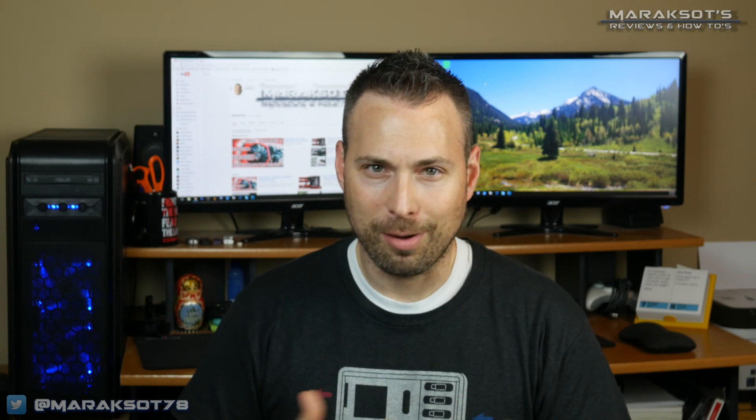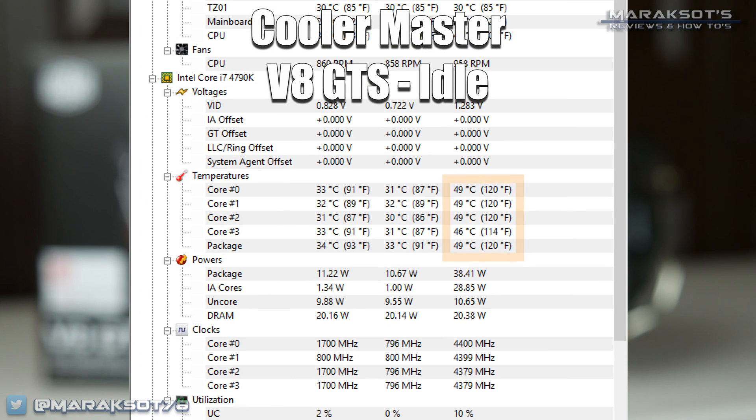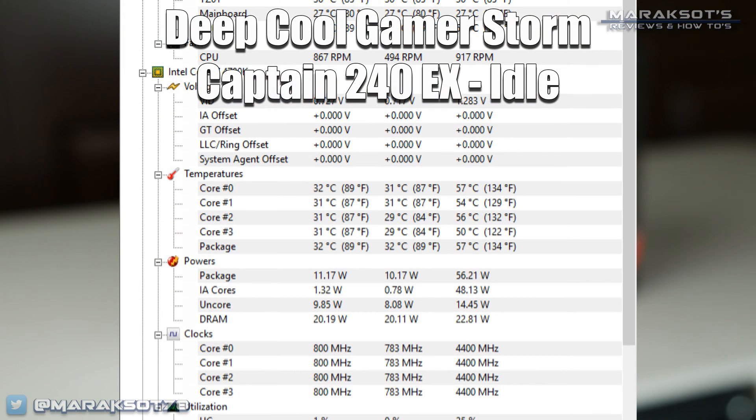I decided to do four different comparisons, the first being idle temperatures. As this screen capture of Hardware Monitor shows, the Cooler Master V8 GTS hit a maximum of 49 degrees Celsius, which was recorded right as Hardware Monitor was opening. Once it was open and monitoring, temperatures just sat in the low 30s. For the Captain 240EX at idle, it performed right about the same — the max when starting Hardware Monitor jumped into the mid to upper 50s, but actual idle temps quickly settled into the same low 30s range as the V8 GTS.